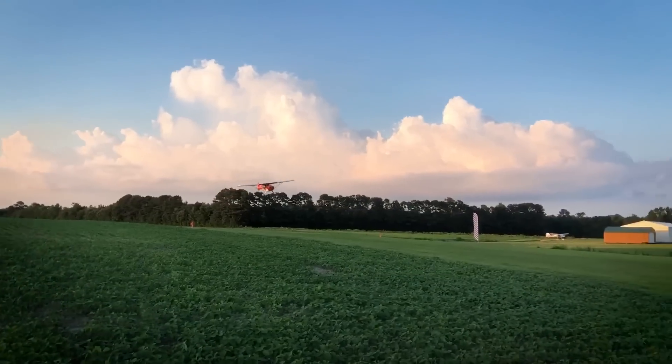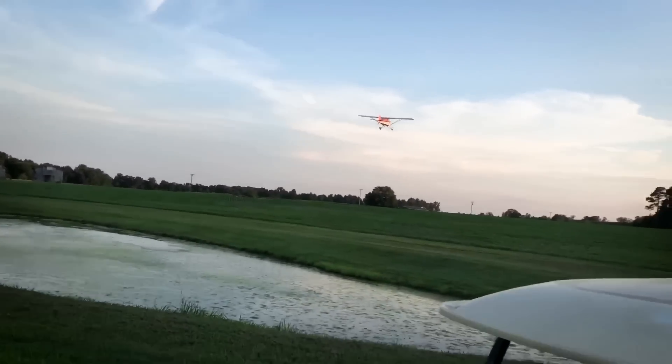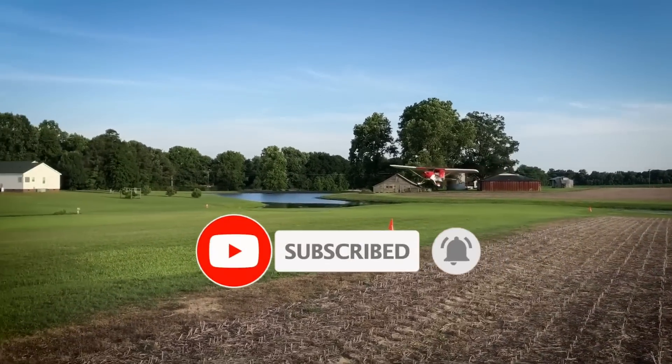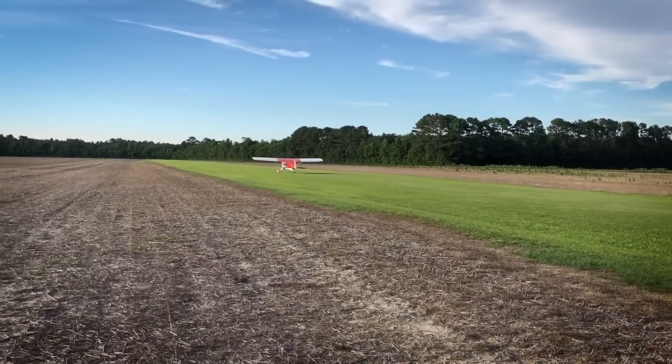Thanks for giving us a tour through your Wagabond. I'm just going to say it - it's a really clean looking build. The paint looks amazing, the fabric looks amazing - it's honestly one of the best looking Wagabonds I've seen. To learn more about the Wagabond, check out WagAero.com. Remember to like and subscribe. Check out our new podcast available on Podbean, iTunes and Google Play. I'll see you in the next episode.